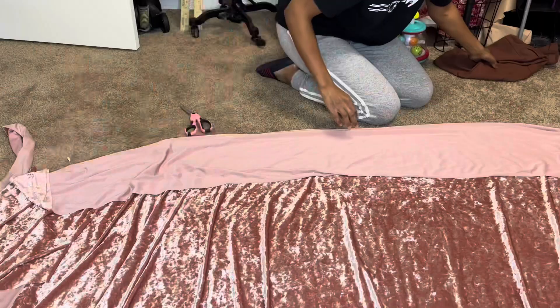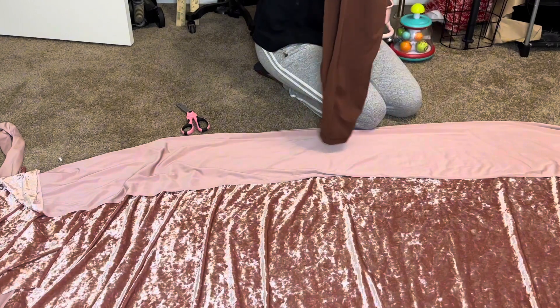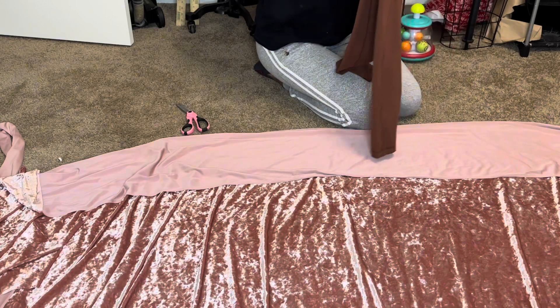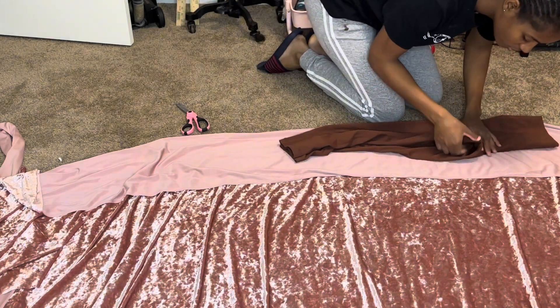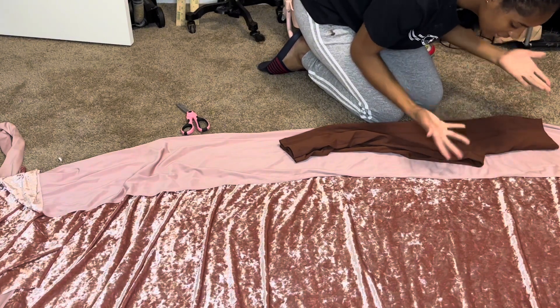I don't want to waste fabric — I hate wasting fabric. Now grab your pants and fold them in half. Find the front or the back, it doesn't matter which side you do first. I'm going to do the front first, so I'll fold it in half, line it up as much as possible, and make sure I pull the crotch out so you can literally see it.